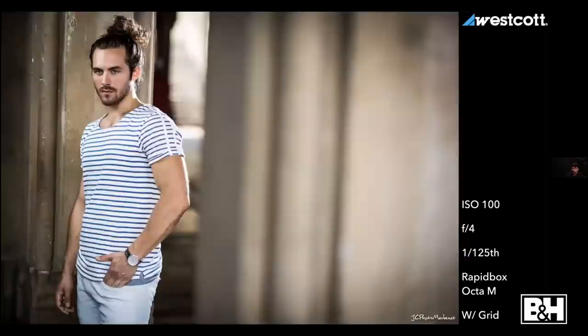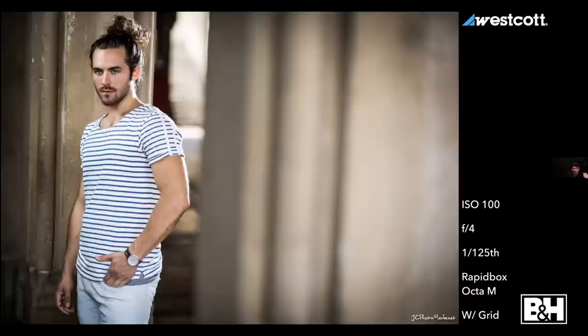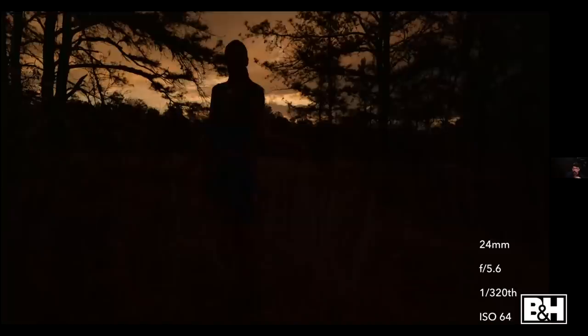At ISO 100, f/4, 1/250th of a second I get one picture. A couple seconds later, same spot, same ISO, same f-stop, but I go to 1/125th of a second — I let in a lot more ambient light and get a totally different picture. Two different pictures within the same picture: a dark background with light added to the subject, versus a much brighter background with light added to the subject.